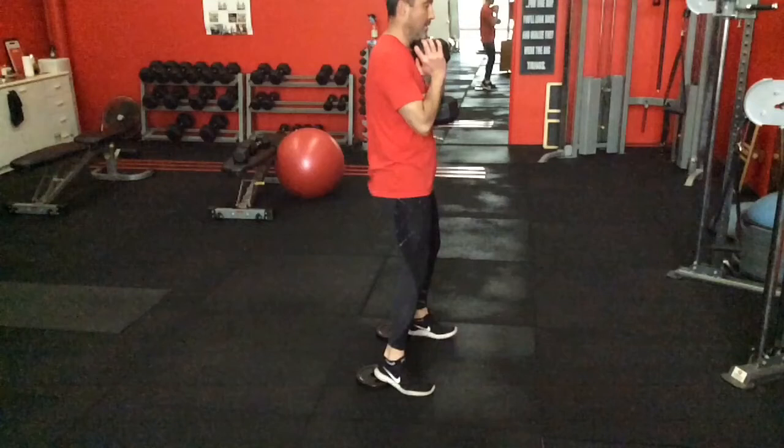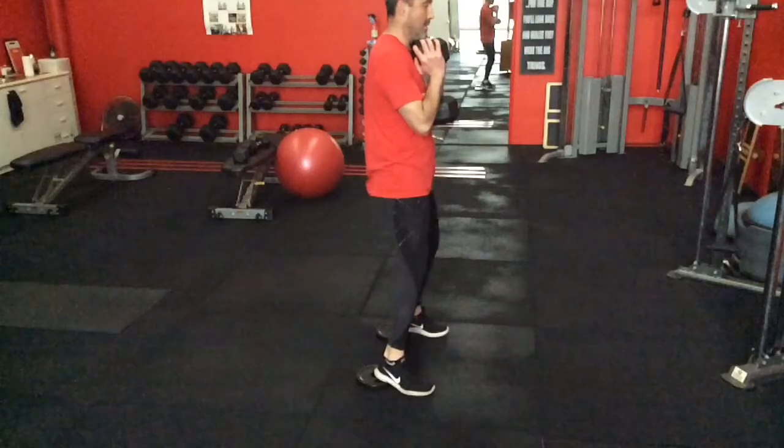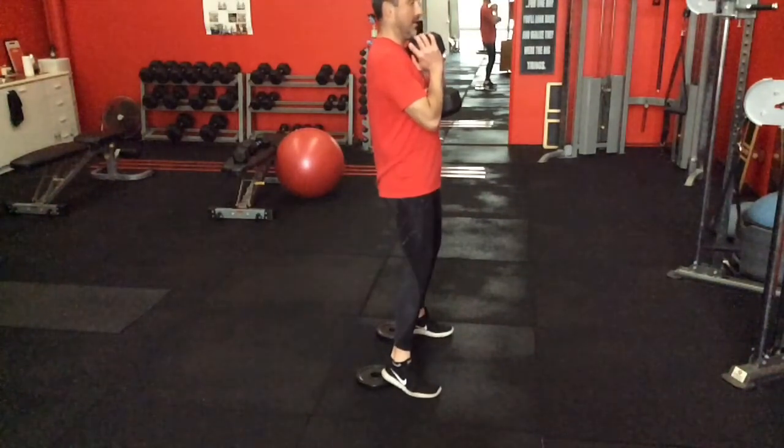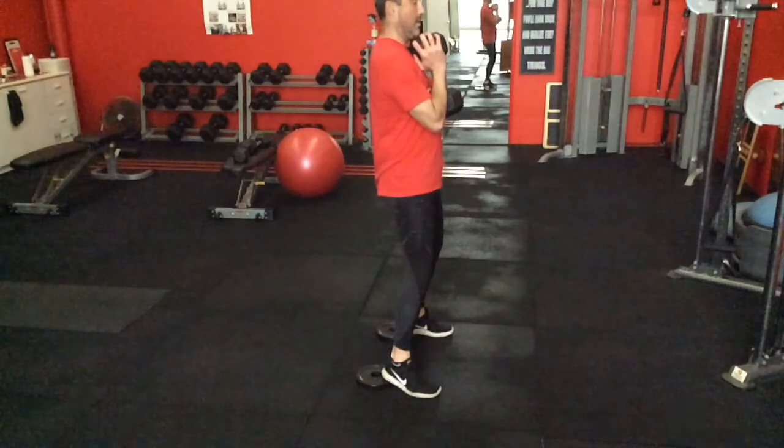Welcome to another video. Today I'm going to show you a very favourite exercise of mine for helping people learn how to do the squat and the deadlift. It also helps the person who lacks strength in the squat. The deadlift is probably harder to learn at first but easier to get once you've got it, where the squat takes a little bit longer.